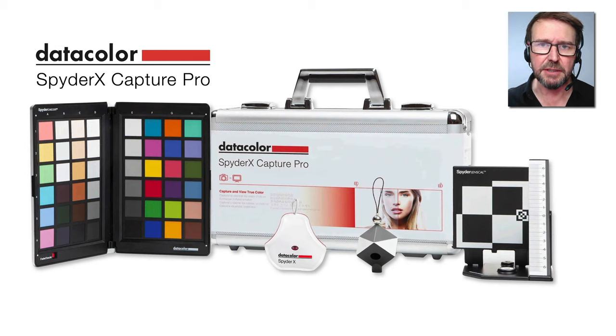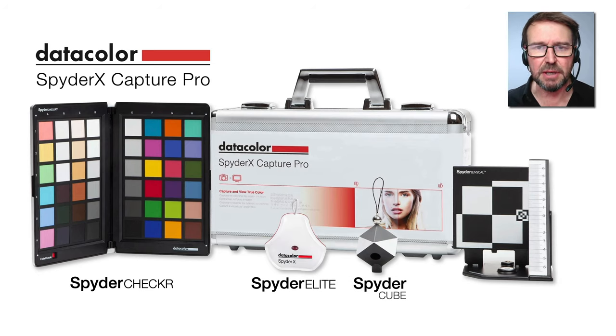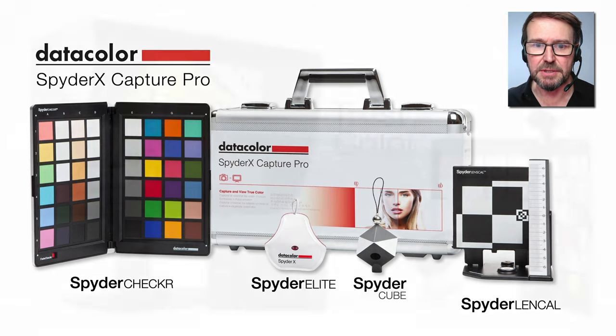Datacolor has a SpyderX Capture Pro kit that will look after you in this department. It consists of the Spyder Checker, the SpyderX Elite, and also the Spyder Cube. They also throw in a bonus product, the Spyder LensCal. Now this isn't specifically about color, but it's another way of controlling sharpness, which is also dear to the heart of many photographers.